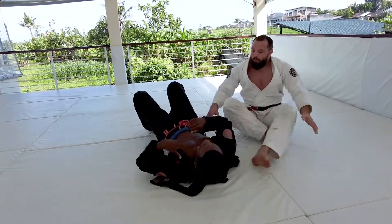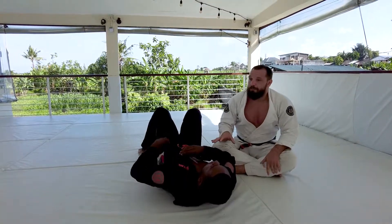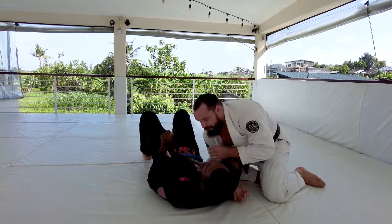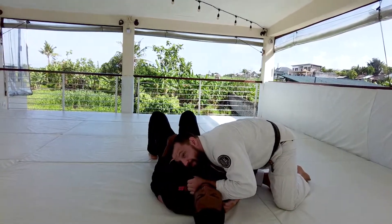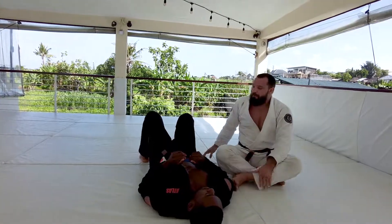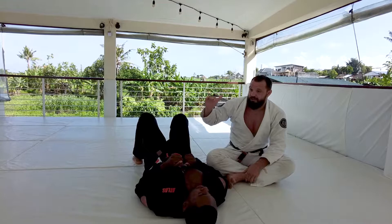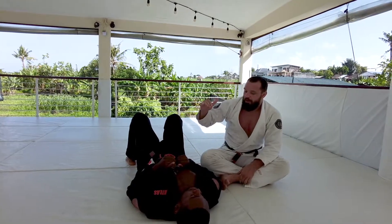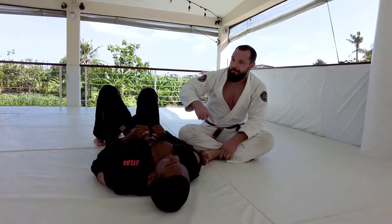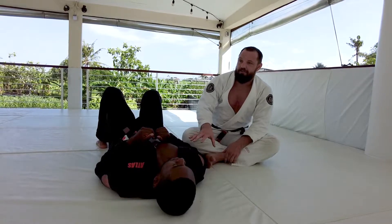When you utilize an attack like bravo, we're not limited to finishing in one position. Compare that to something like a paper cutter choke, which only works from side control. If I'm thinking about how valuable a submission is, one that is more fluid throughout positions holds more value to me than one that's only going to work in side control.